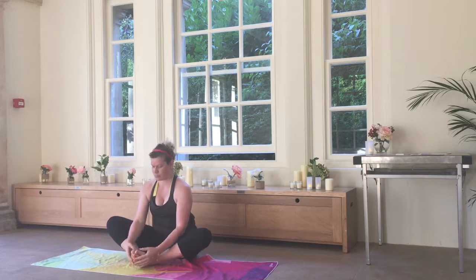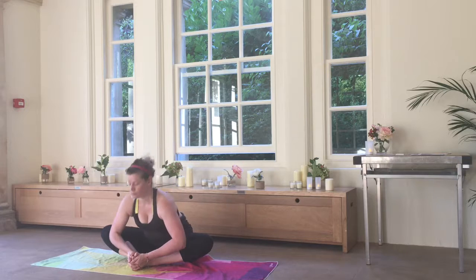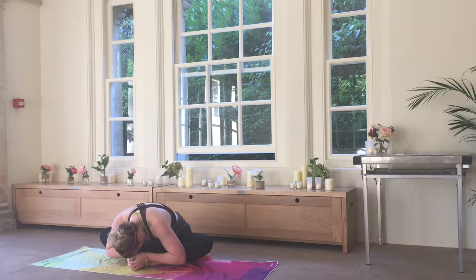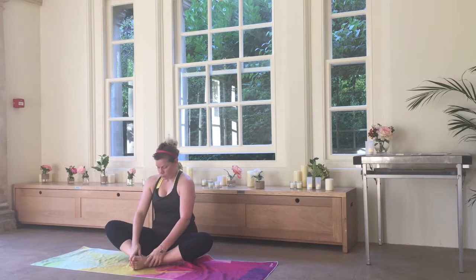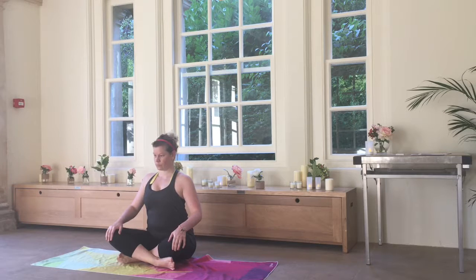From here we're going to take a seat. A moment in cobbler's pose — a lovely restful stretch for the hips — and we'll fold forward if that's comfortable, taking a few slow breaths here. Before coming up and taking our sukhasana, our easy seat.